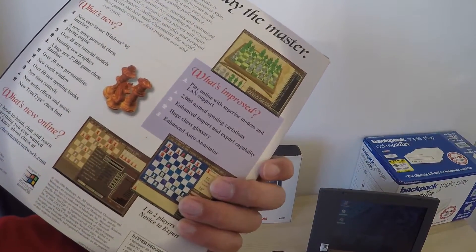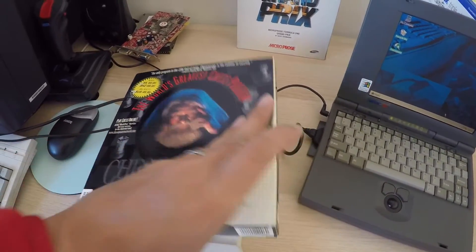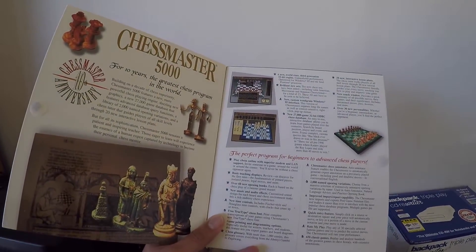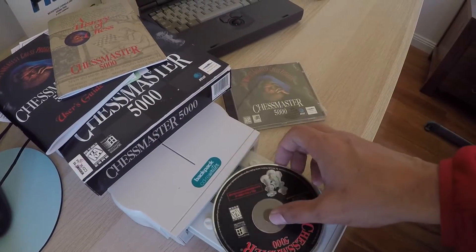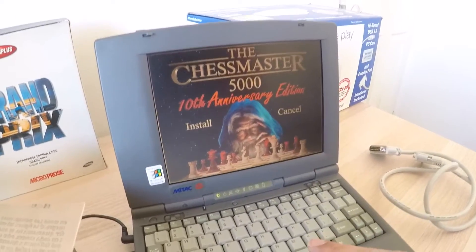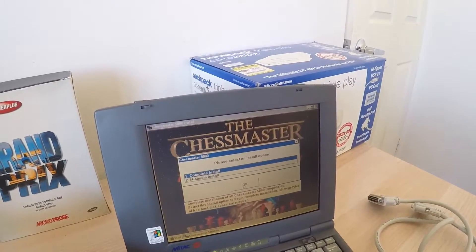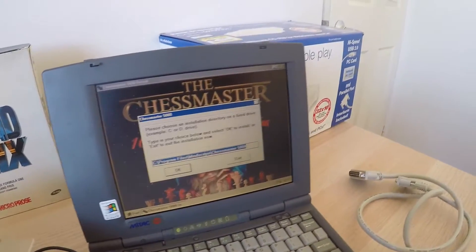I'm going to try this old Chess Master game, which I love — this box has a really nice gatefold. I remember playing this game; it came with my PC back in the day as bundled software. I never had the box — look at this, really nice. There you go. This is a 500 megabyte hard drive with about 200 megs free, so let's go for the complete install.